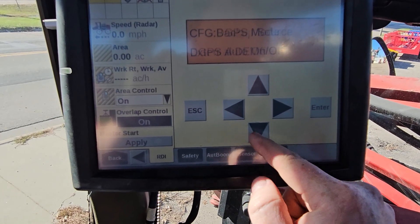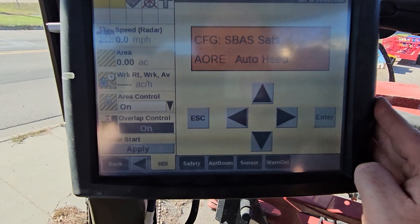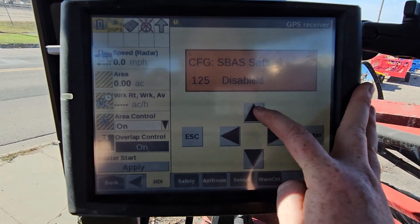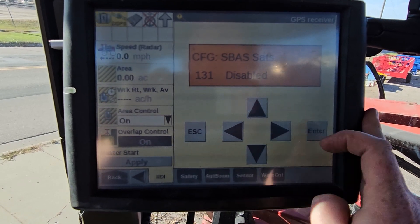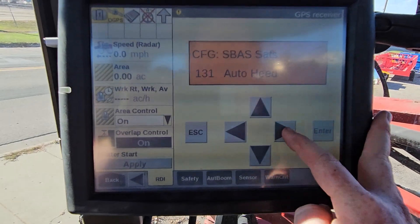From this screen, we're gonna press the down arrow five times — one, two, three, four, five. From here we're gonna press the right arrow. Our cursor is going to blink. We're gonna press up until we find 131, and we are going to turn that to Auto Heat. With the one blinking, we'll press our right arrow and then go up or down to change to Auto Heat, then press that right arrow again.